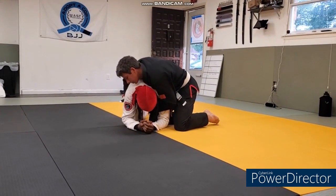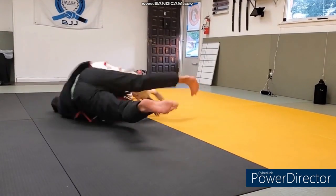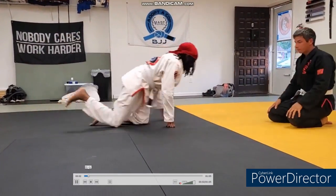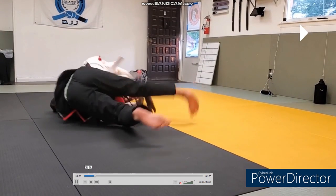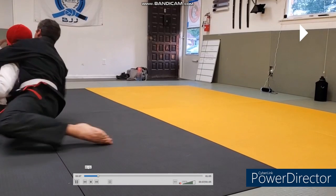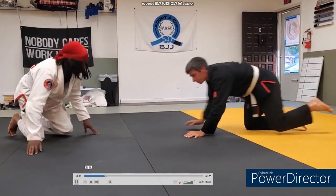Zach on top, Josh on the bottom - looks like they're just working this drill. Josh went for a fat man roll and rolled a little bit too far - let's see what happened. He decides to go for the fat man roll, gets the arm, and rolls over Zach because Zach was already starting to go parallel to finish the choke. Zach manages to sit him back up and takes his back. That's a pretty fun scramble.